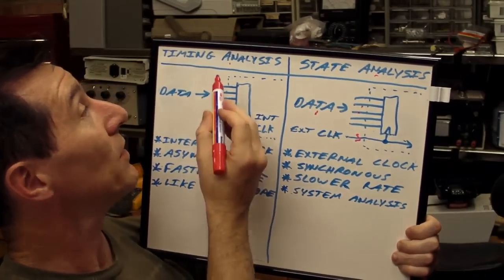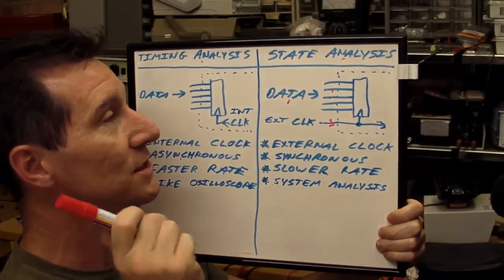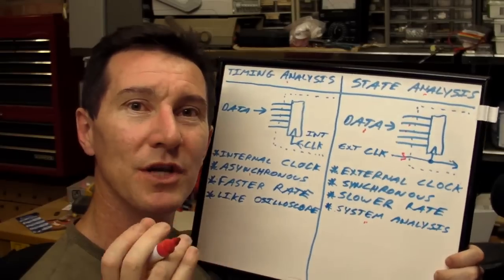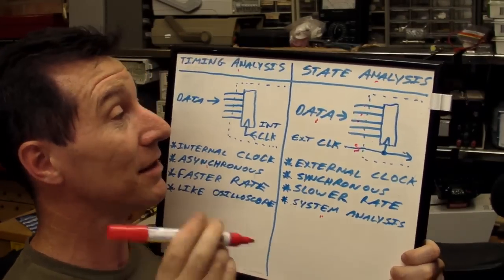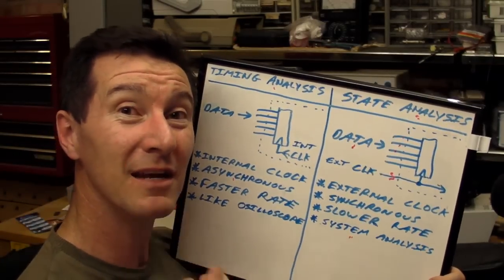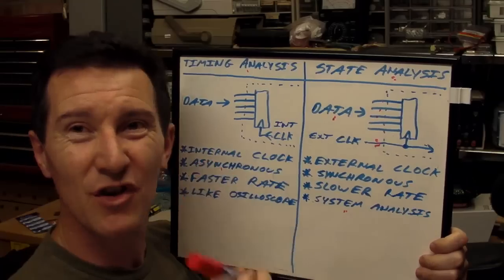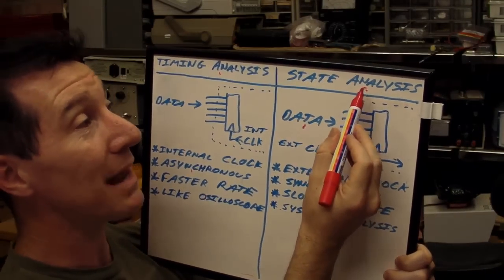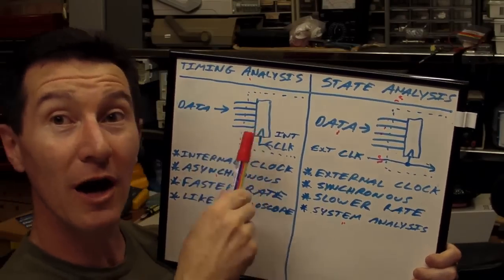For most purposes you're going to want to use timing analysis mode, because it's more useful. You'd only use state analysis if you have a specific need to analyse what's happening within your system on a given clock edge. Also, due to various factors in the design of the capture system, the sample rate for state analysis is generally going to be less than for timing analysis.